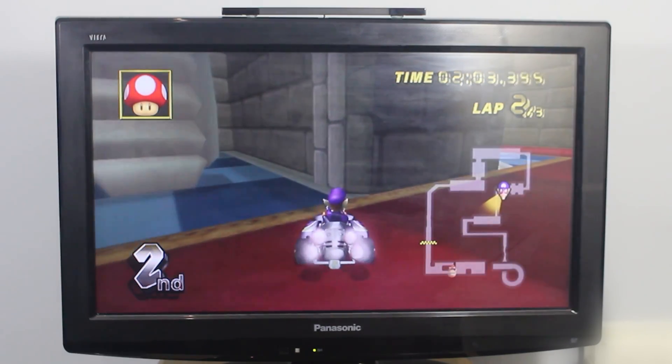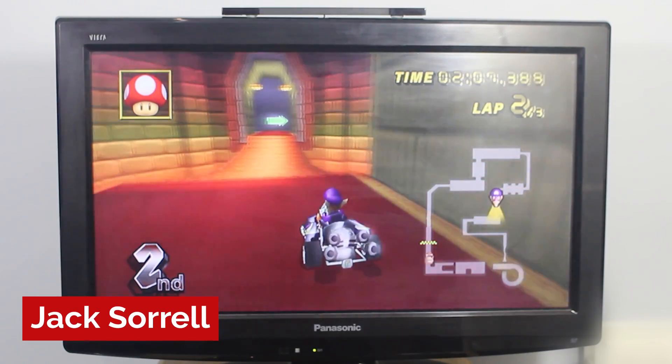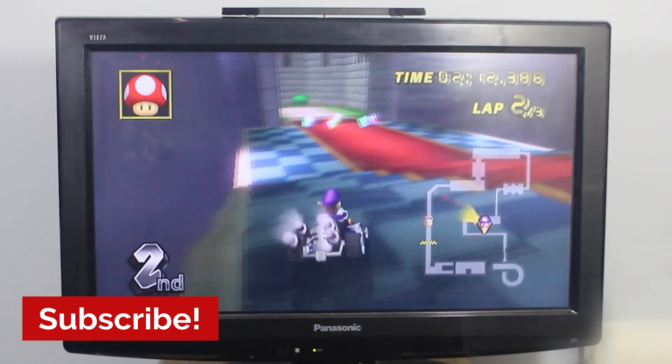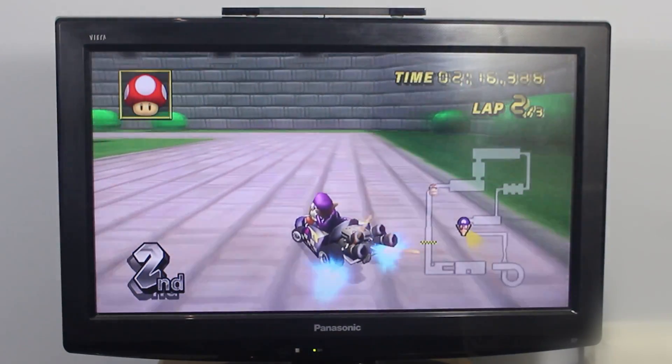If you don't have Homebrew, you can watch the videos I have linked below showing you how to Homebrew the Wii. And if you have a Wii U, you must Homebrew your Wii U first and then Homebrew the Virtual Wii. I also have videos for that below. Now let's get started.